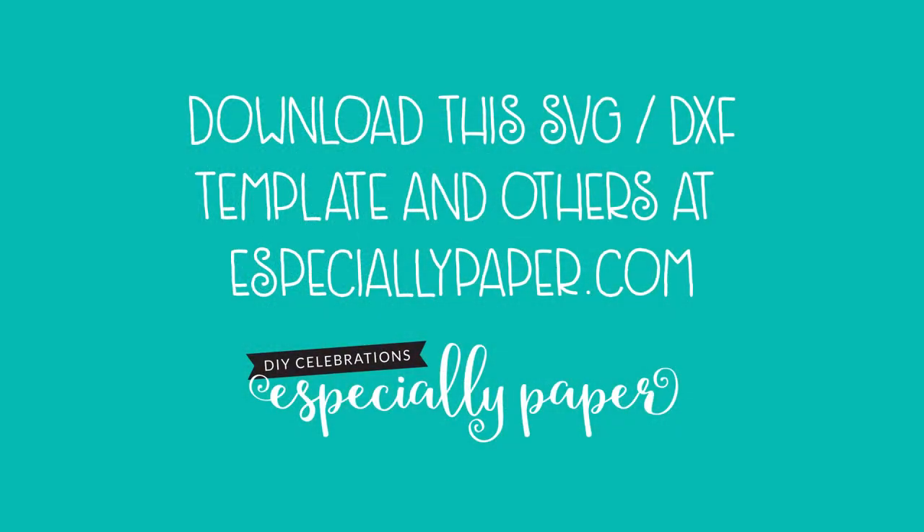If you haven't already downloaded the template, you can find the patterns for the Gerber Daisy and other crafts at especiallypaper.com. I'll see you again. Thank you so much.